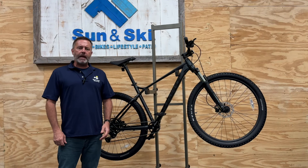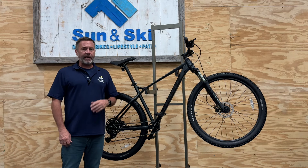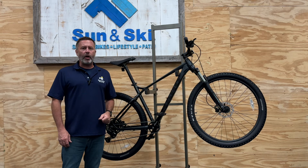Hello everybody, Jimmy B here and today we're going to take a look at the Haro Double Peak Trail 29 mountain bike. This is a sturdy hardtail that's ideal for somebody who wants to get out on the trail or even just spend time riding in the park.